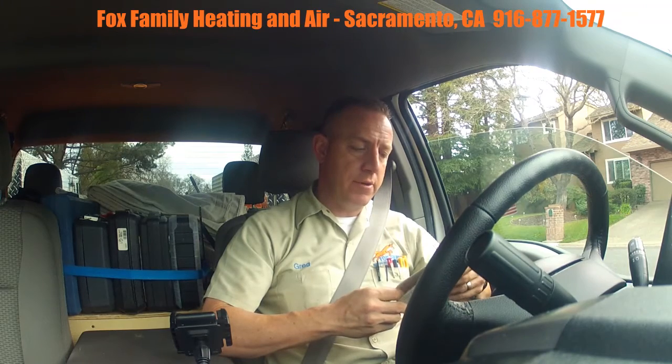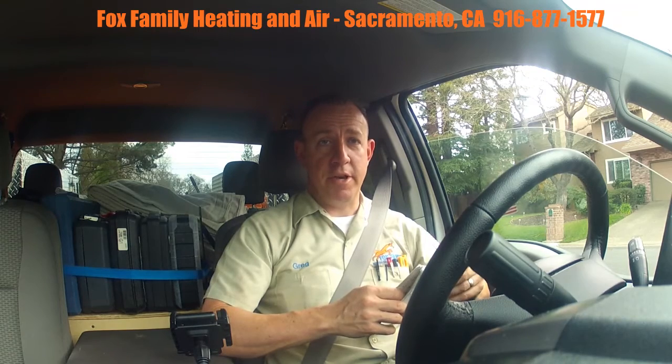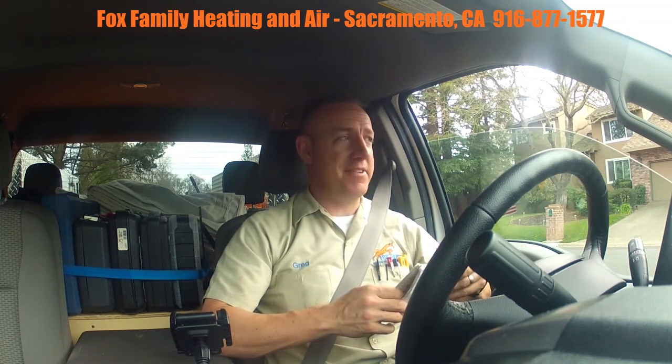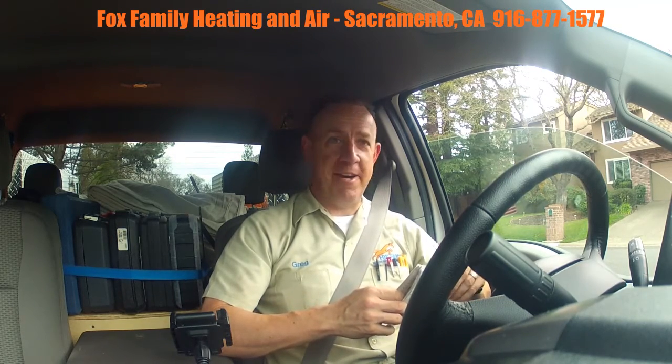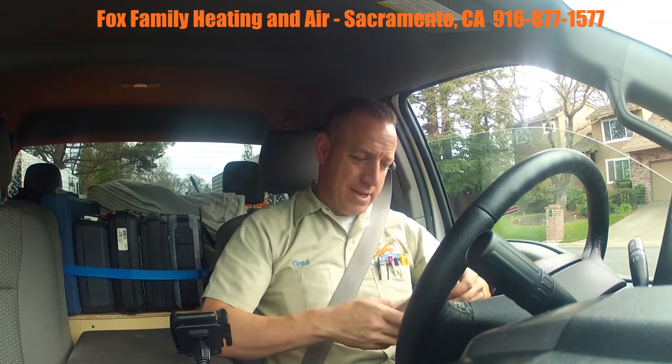It's so crammed under that house I am not interested in doing their ductwork. I told them if you're going to change your ductwork, I'm not interested in doing it.